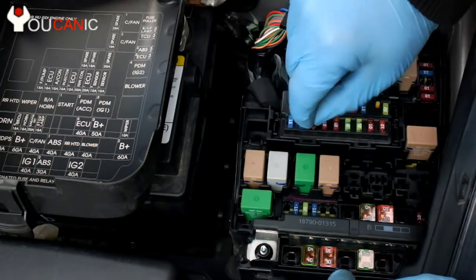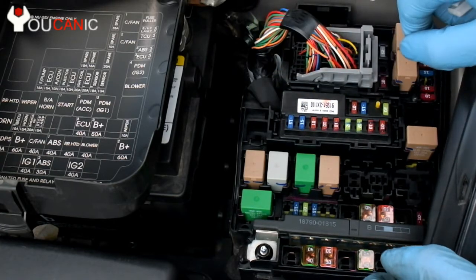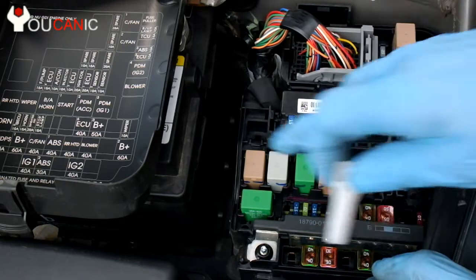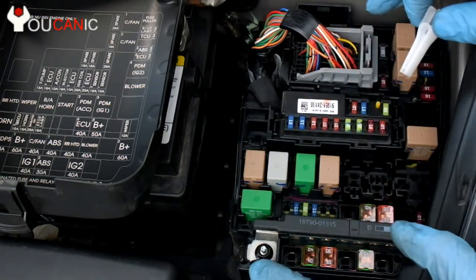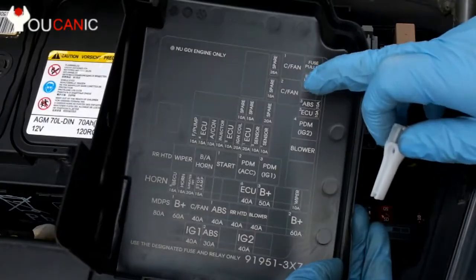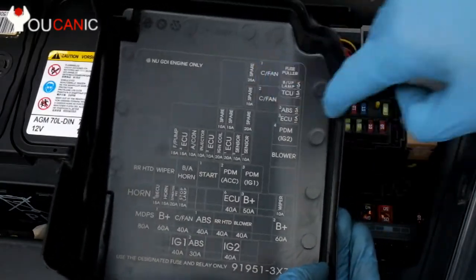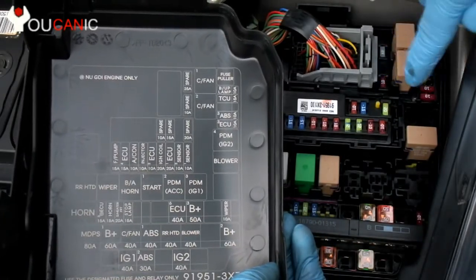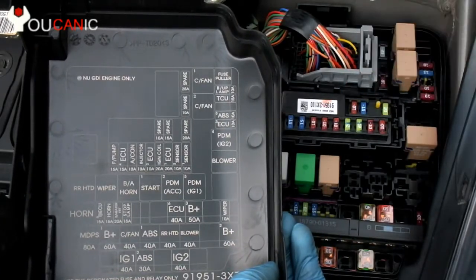Once you get a replacement fuse, go ahead and make sure it's pressing all the way in. And that's all there is to checking the fuses. Just note that there should always be a few spare fuses in the fuse box. If you look at this chart, we have a spare right there — two spares, and there's three spares here. The two spares are a 25 and a 10, and then we have three more spares right here.